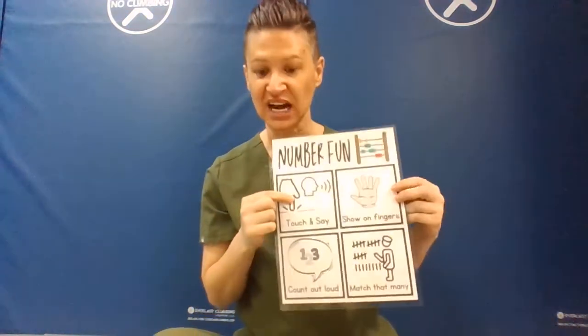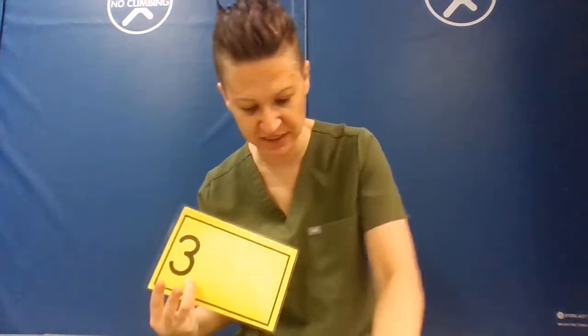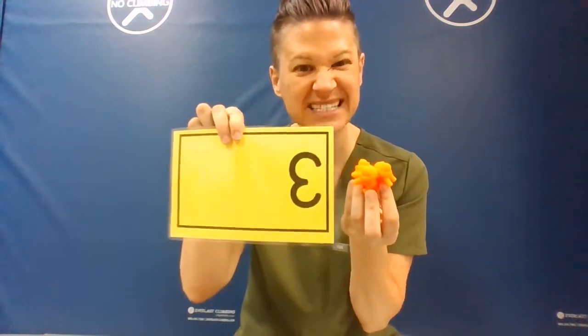So we can touch and say, which would be one, two, three. Another option would be to show on fingers — this is the number three. Show me three would be a test, but teaching might be: this is the number three and this is three fingers. You can even step it up a notch by saying here are three lions: one, two, three. Three lions is the same as this number, which is the same as this — three, three, three.